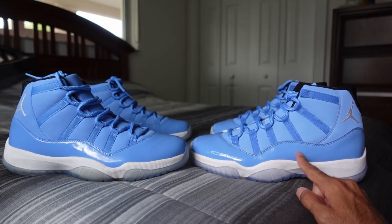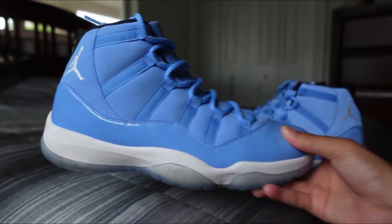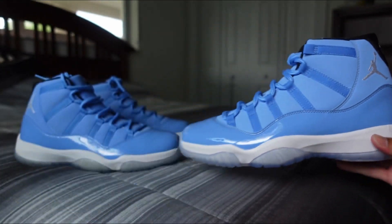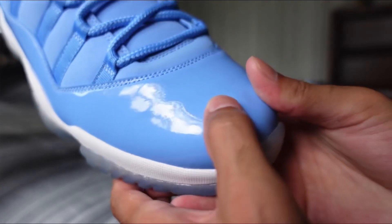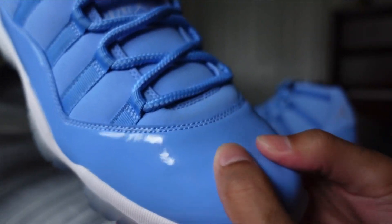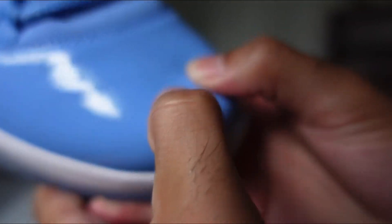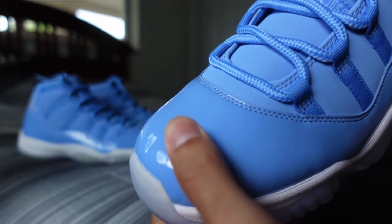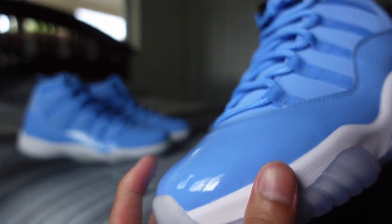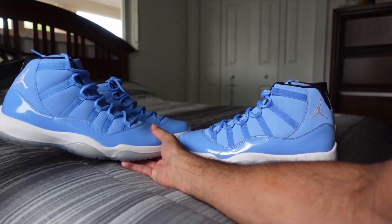Another thing I noticed is the height of the patent leather cut is slightly higher on Option B, just by a little bit, especially towards the back — Option A stays low and on Option B it's a little bit higher. And then another thing I noticed is the feel of the patent leather. Option A is tougher, sturdier, doesn't squish as easy. And then Option B is very soft, very very soft. But they pretty much look the same as far as the color goes, so nobody's really going to tell the difference.